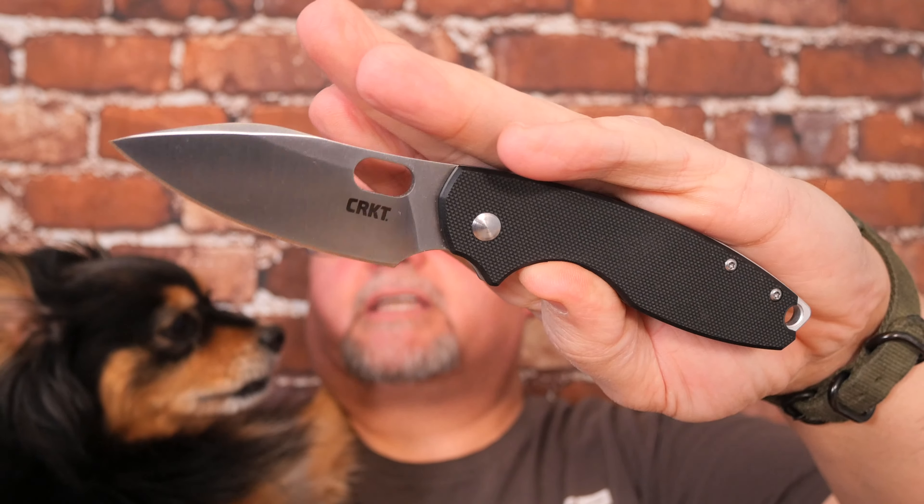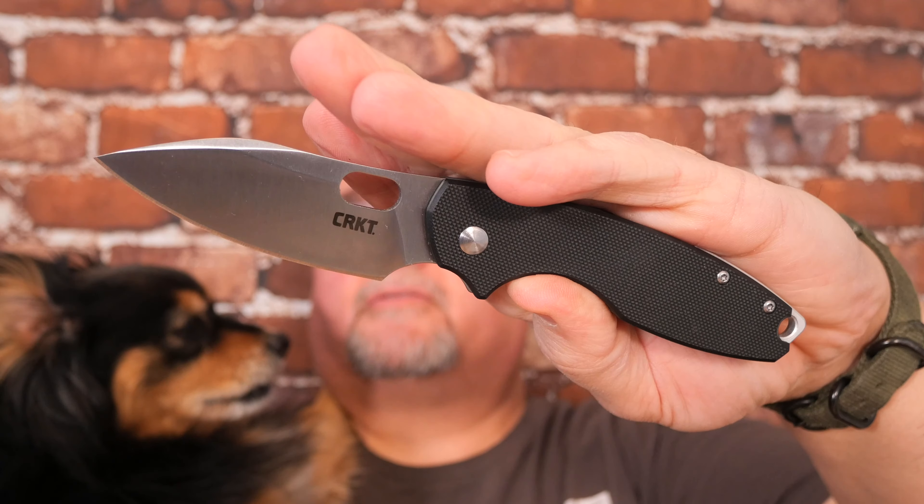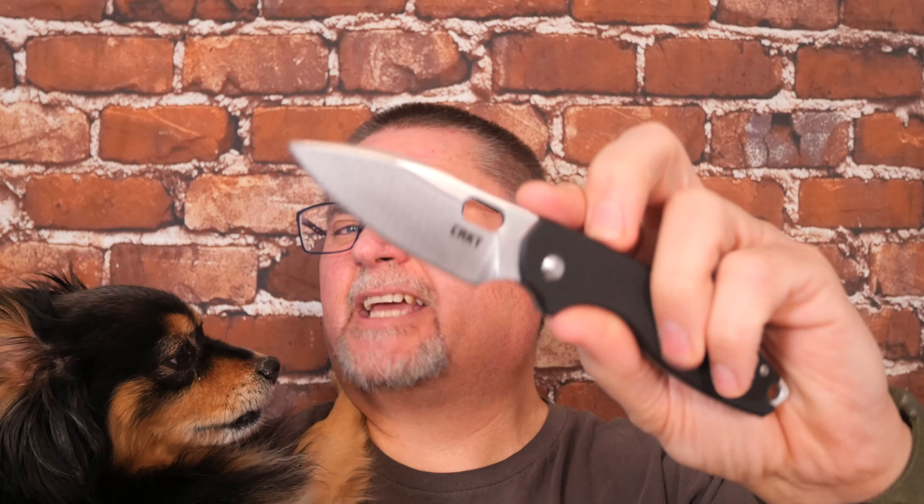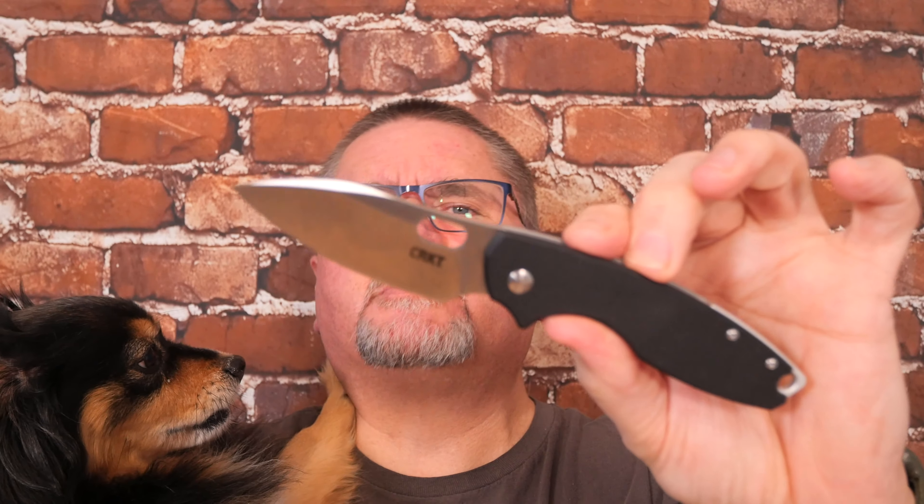I like that drop point style instead of more like a sheep's foot. It's a little bit less like a sheep's foot — it still is a little bit like a sheep's foot, but it's less like a sheep's foot than the ones before.